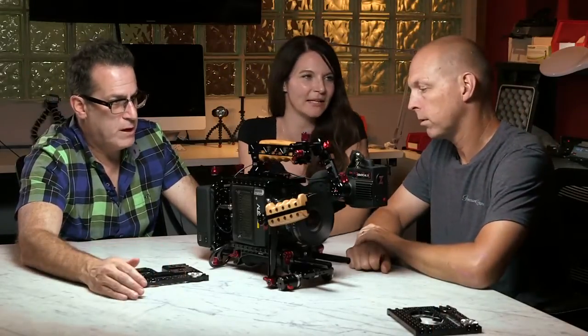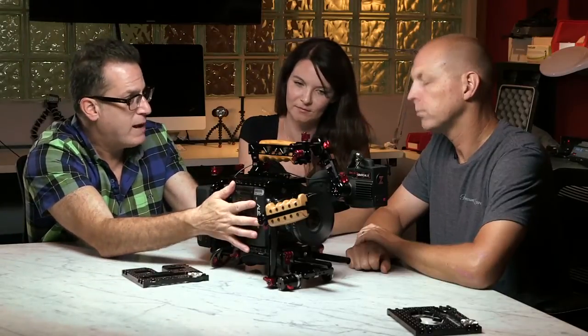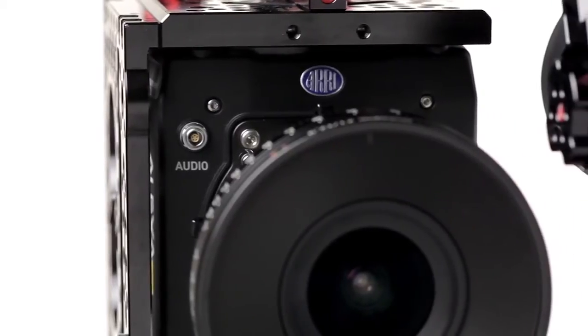Having all four plates on provides total protection of the camera body. People want to cage it in, but you don't need to — as you can see, the corners are all covered so there can't be any impact.